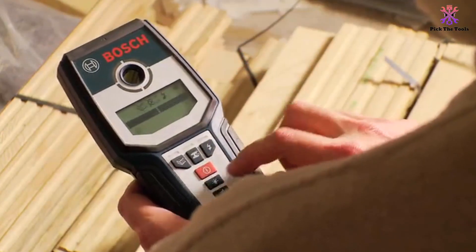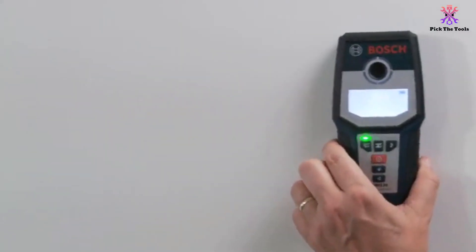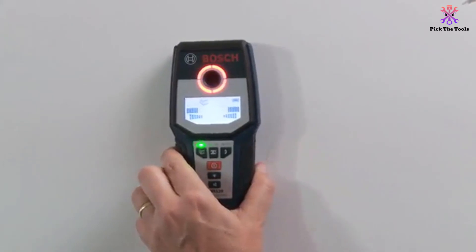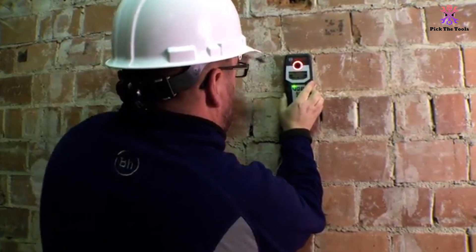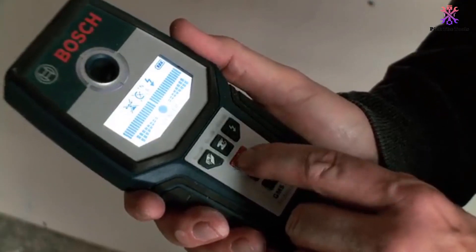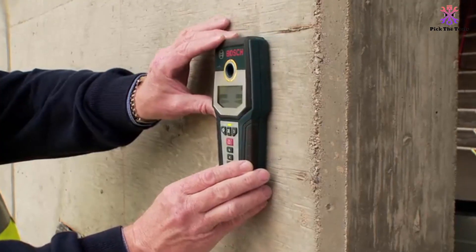The GMS120 includes 3 selection modes for wood, metal and AC wiring, and automatically calibrates itself from the start to provide easy and precise detection. The illuminated graphical LCD display indicates mode, detection strength and object range, while the center finder pinpoints the object center with an audible detection signal.